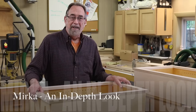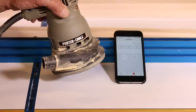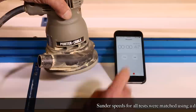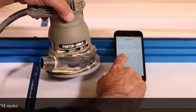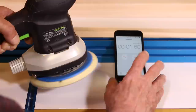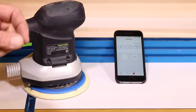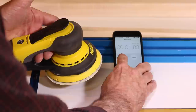Let's take a look at some of the measurements that I made. Now let's take a look at three different sanders and wind-down speed. Ten and a half seconds for that one. Three point eight eight seconds for that one. One point eight three seconds for the Mirka.